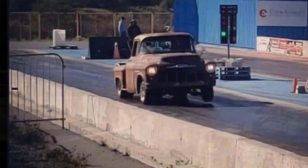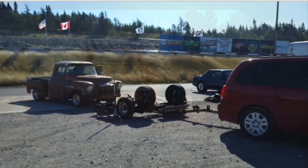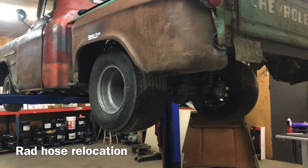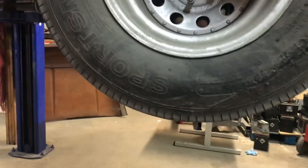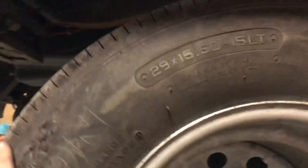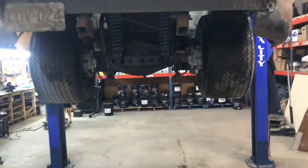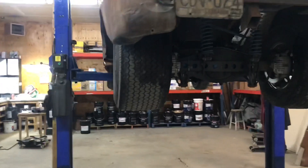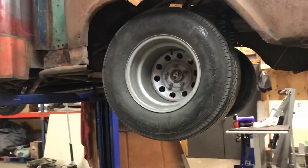Hey everybody, Barry here again, and we have some more work to do with the rat rod. But one quick update first — I finally got my big tires on. They're a little bit old, a little bit cracked up, but they'll be fine for around town. They're 29 by 15 and a half 15, and these are big. That is a lot of tread, and they look a whole lot better on the back of the truck. They're a bit of a spin-fest around town — no trouble getting loose in third gear — but man, they look cool as hell, and they actually ride really nice with 20 pounds of air on them.